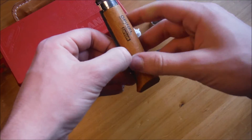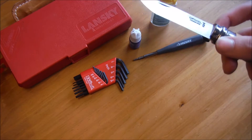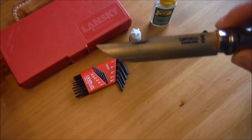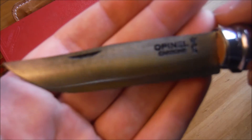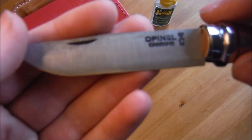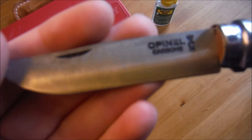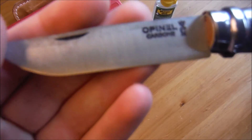One more tip: I try not to store my knives in a leather case because that keeps in moisture. I really hate rust. This is a carving knife and I try to keep it oiled and not rusty, but I can't help it — the top part here is rusty. Oh well.